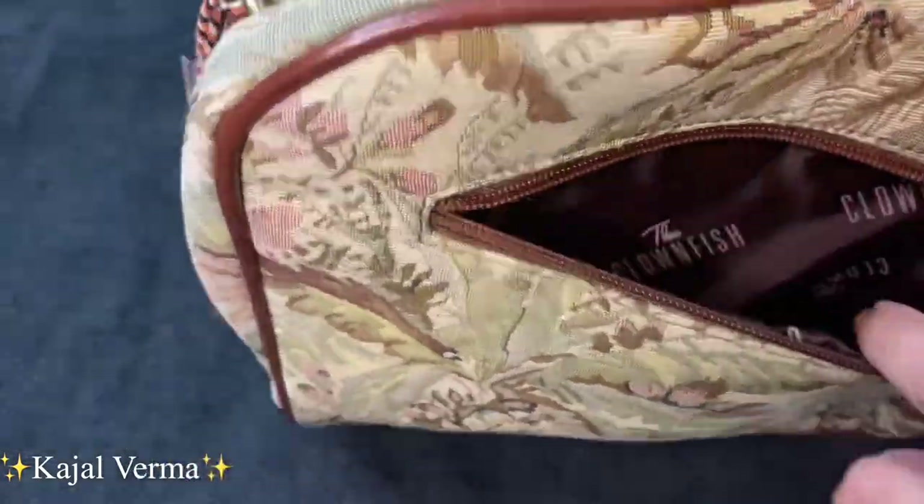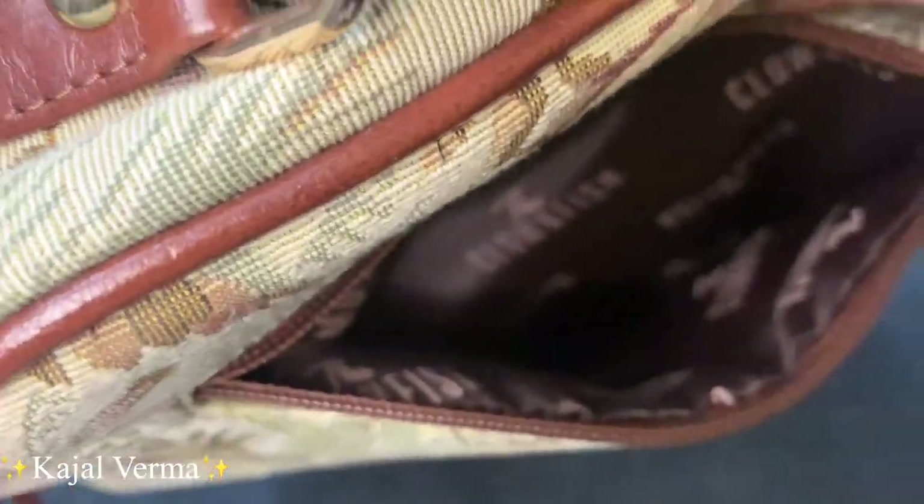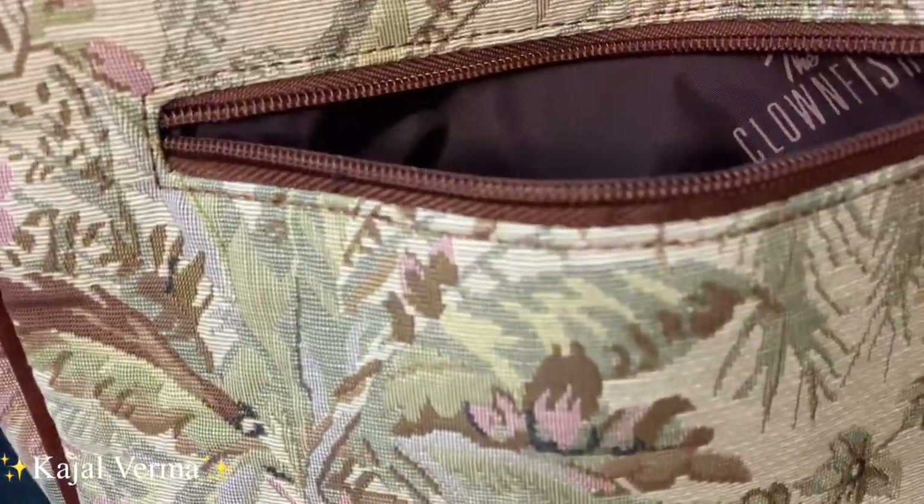The back compartment is a very deep pocket — you can even store your mobile, you can keep your keys, whatever you need. There are a lot of deep pockets so you are getting a lot of capacity.